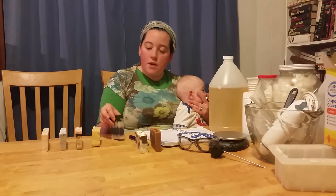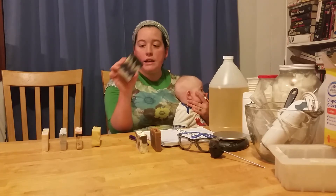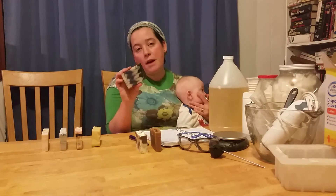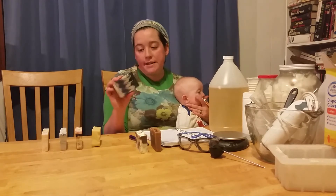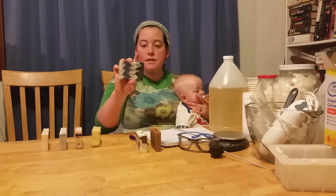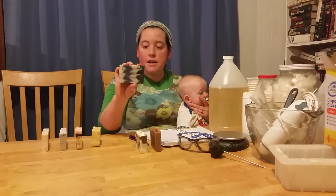The next one we made is charcoal and indigo. This involved doing a new swirling method using cardboard and chopsticks. The coloring — the black is the charcoal and the blue is indigo.